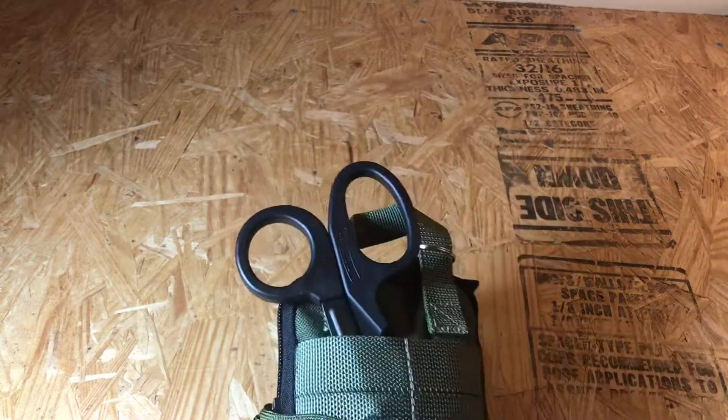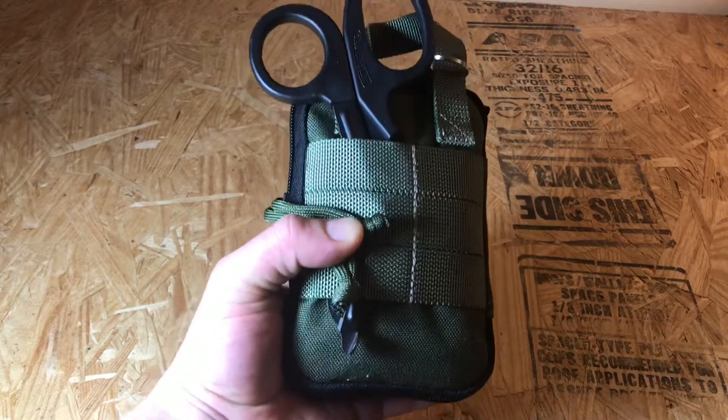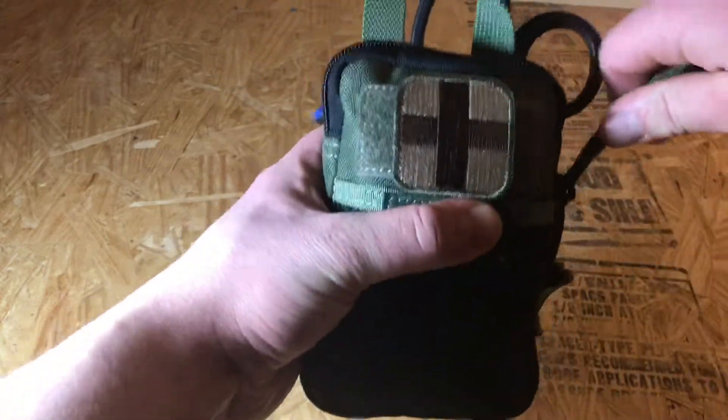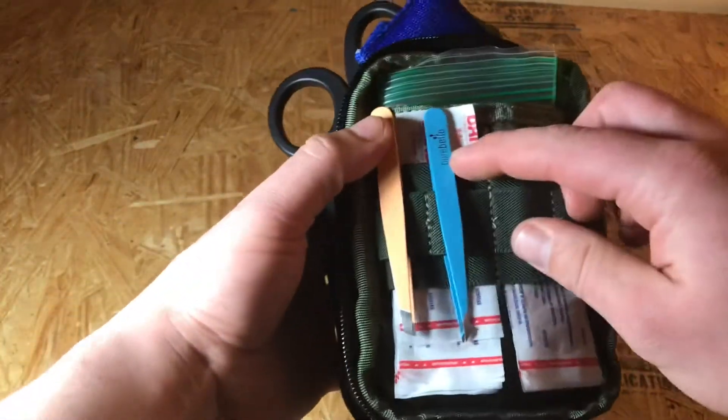On the back here I have medical shears — I don't really think I need those on this pack but I have them anyway. Then I have a CPR face shield, because you don't want to be putting your mouth on other people's when you're trying to help them out.